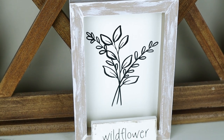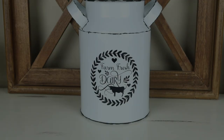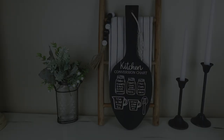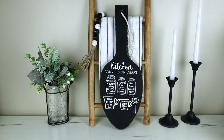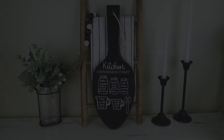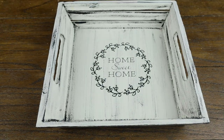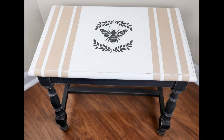Hi everyone and welcome to my channel. In today's video, I'll be transforming five thrift store items into high-end decor pieces. All of the projects today are really easy to do and I will be using my Cricut Explore 3 to transform each project today. I do want to thank Cricut so much for sponsoring today's video. Now let's get started.